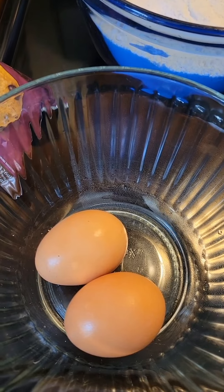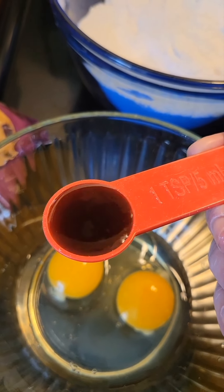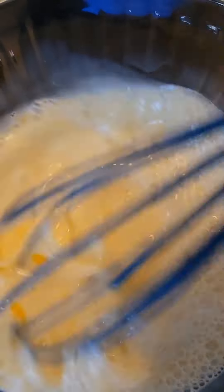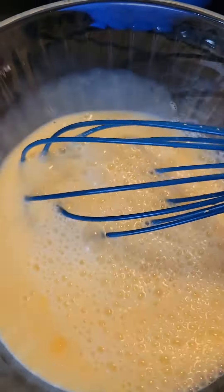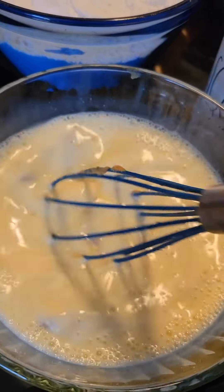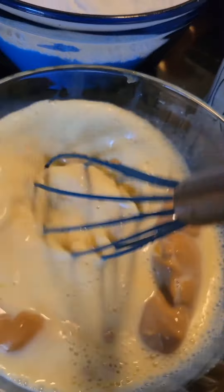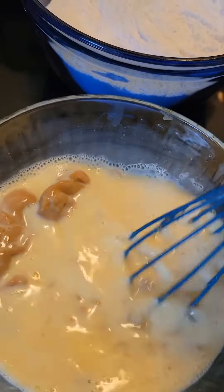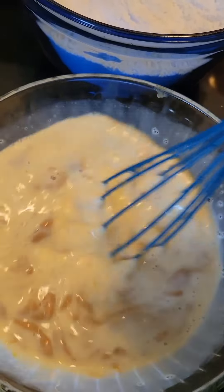For my wet ingredients, I have two eggs, one teaspoon of vanilla extract, and one cup of milk, and I'm going to whisk all of these together. Now I'm going to put in one heaping cup of peanut butter and beat it in. I like adding the peanut butter into my liquid mixture because it makes it much easier — it's not as lumpy. I just kind of pinch it and whisk it a little bit so it gets creamy and loosens up.